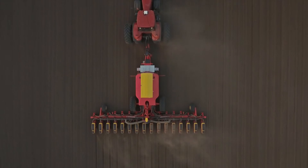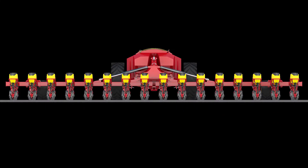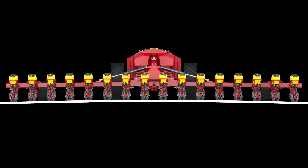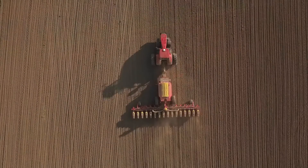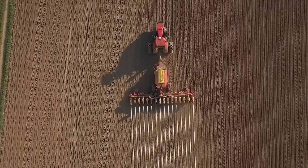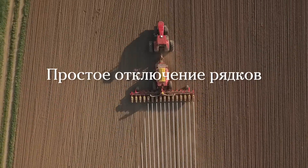The wing folding cylinders transfer weight from the inner sections of the machine to the outer wings. This is important in fields that are uneven so the machine follows the ground better. Using electrical motors on all seed and fertilizer meters makes it easy to turn off the meters one by one. This can be done manually or by a GPS task controller.